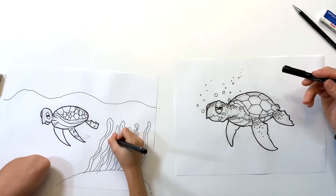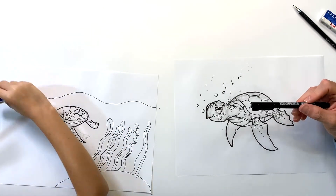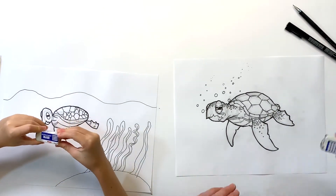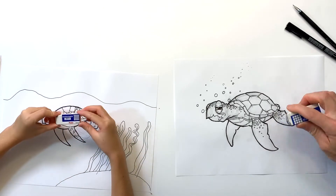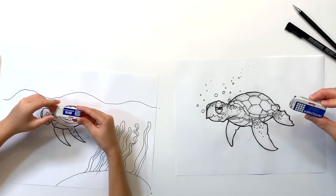Now that I'm done going through and detailing with my fine tip marker, I'm gonna go ahead and erase all the pencil lines we used to get our turtle this far. So get your erasers out!